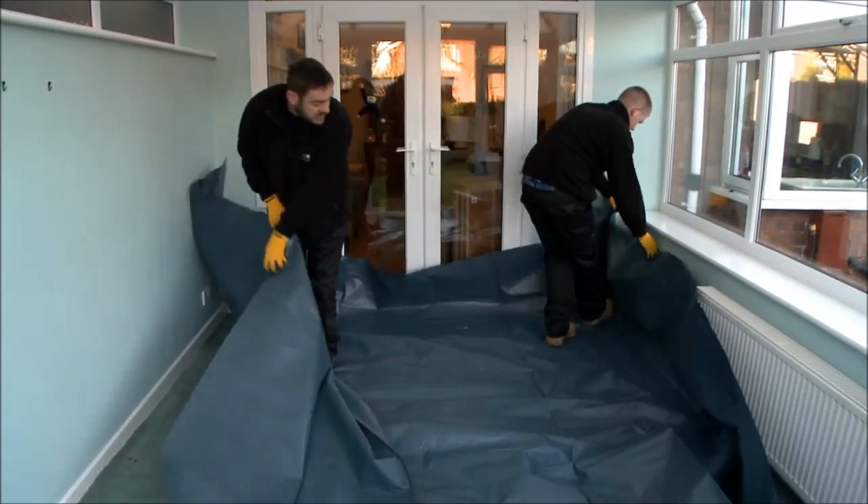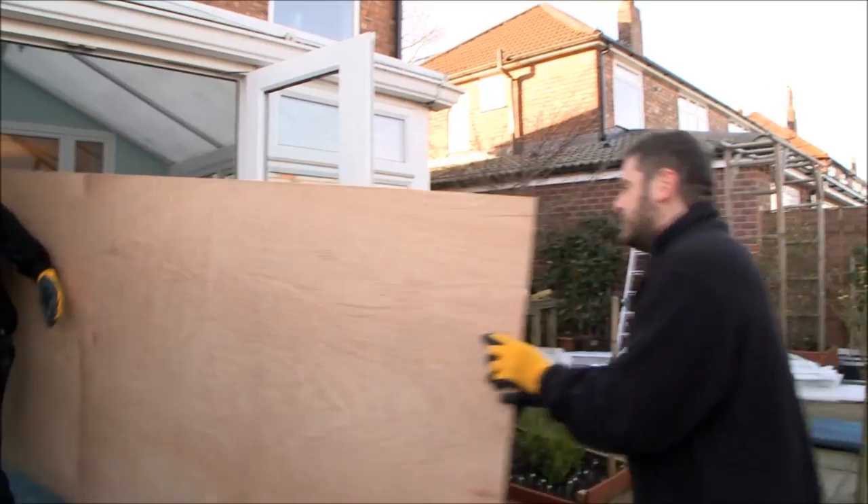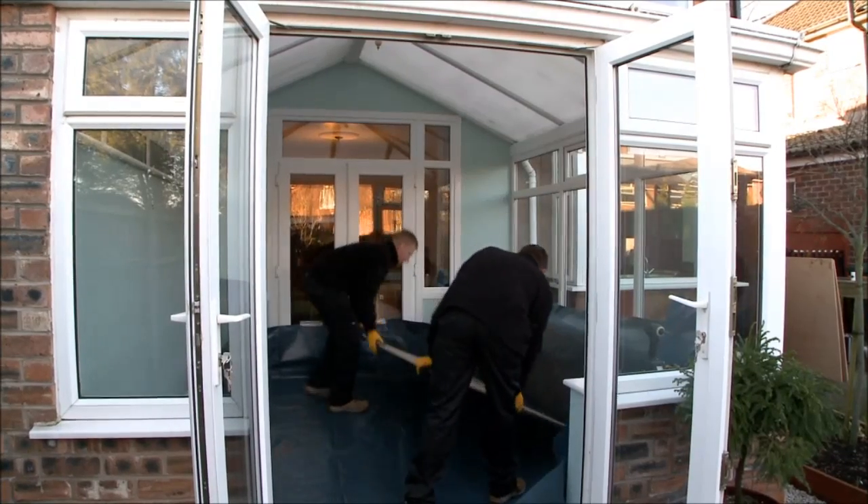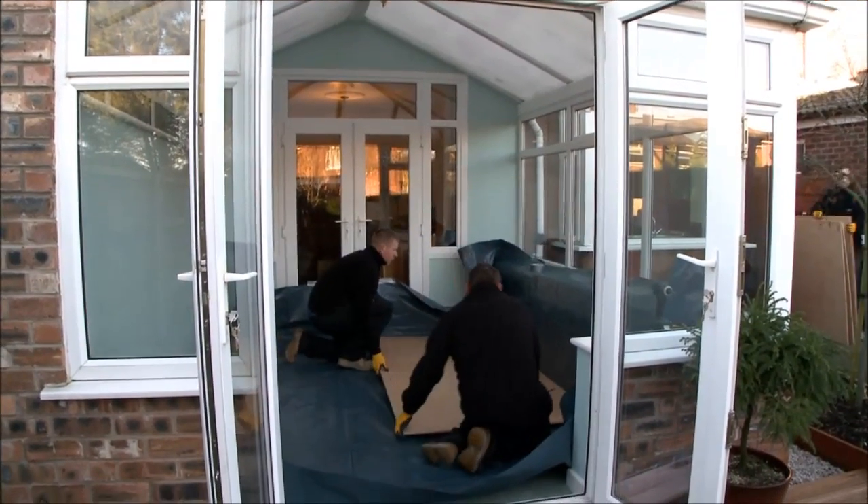Our first stage is to protect your home by placing protective sheeting over the existing floor and wall areas, as well as plywood sheeting for extra security to the existing floor surface.